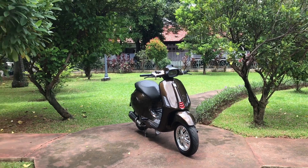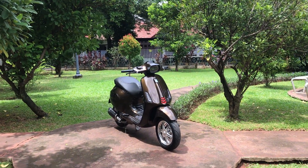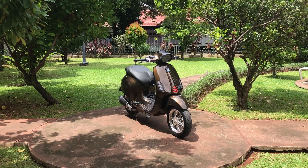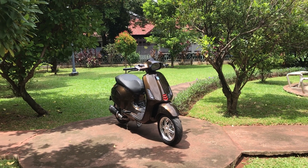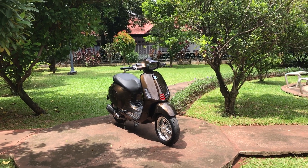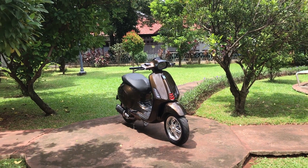Halo, Kaun Limit. Apa kabar kalian semua? Hari ini kita bakal nge-review salah satu Vespa Sprint yang menurut kita sangat-sangat cakep dan full spek. Bukan cuma sekedar full spek, tapi terkonsep dengan rapih dan benar-benar menarik. Kalian pasti penasaran kan bagaimana modifikasi dan apa aja yang udah diubah dari Vespa Sprint 3V ini? Yuk kita lihat sama-sama.